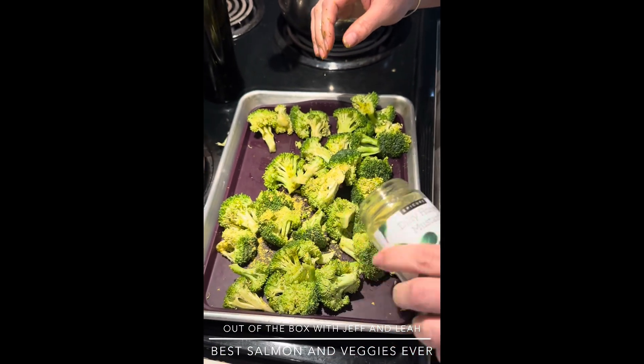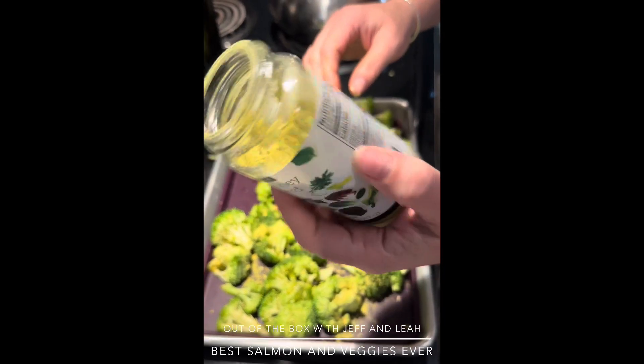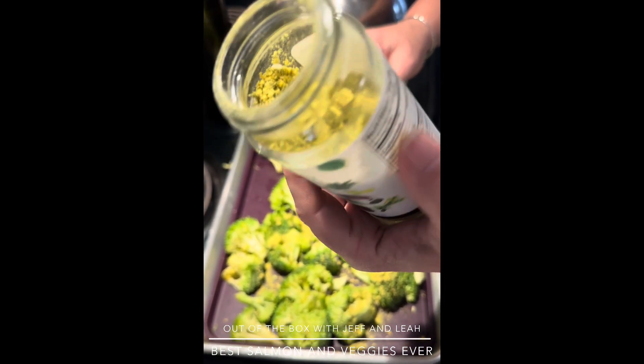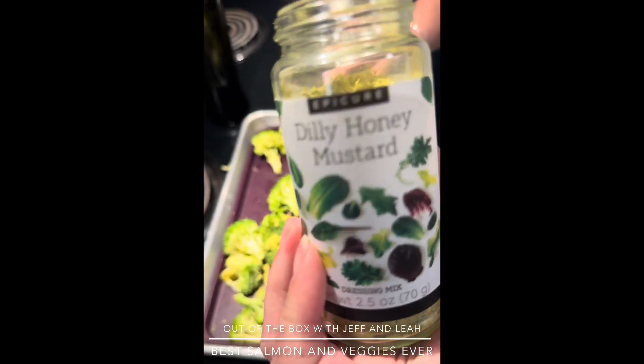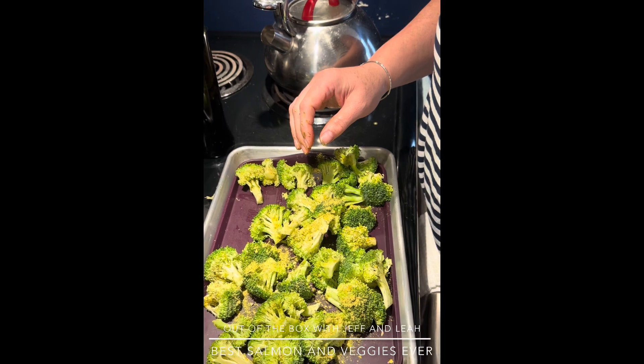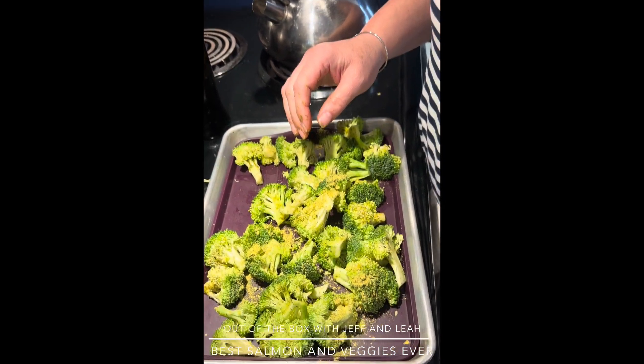Let me read the label for you. It doesn't have any gluten, it doesn't have any nuts, and it's non-GMO. Mustard, inactive nutritional yeast, dill, onion, garlic, and turmeric. So yes, it has garlic in there, and of course that nutritional yeast which is always so good for us. I really love that this is made with Canadian mustard — what a Canadian product! This is ready to go into the oven with the salmon.